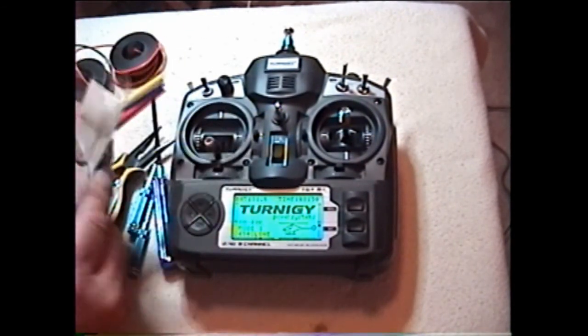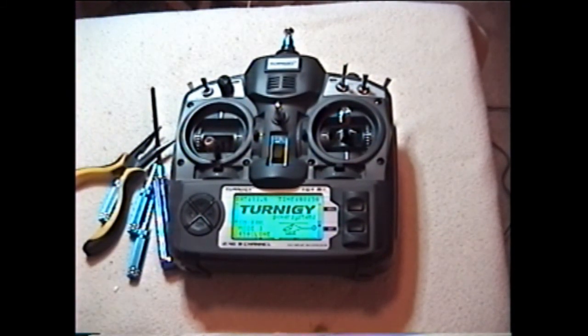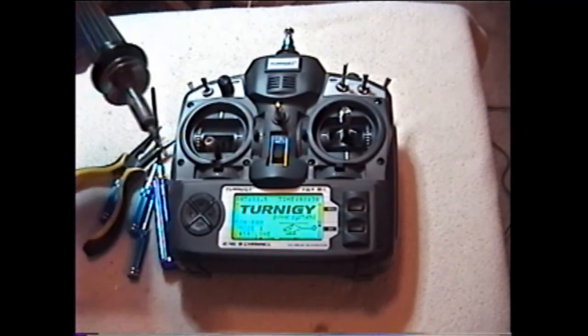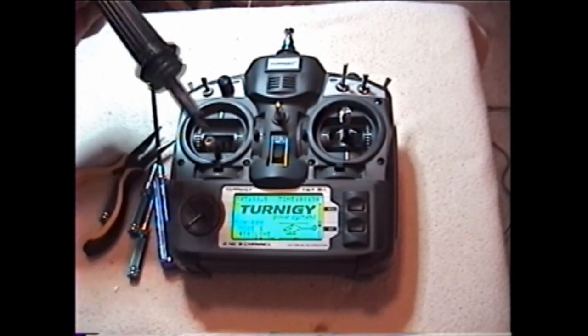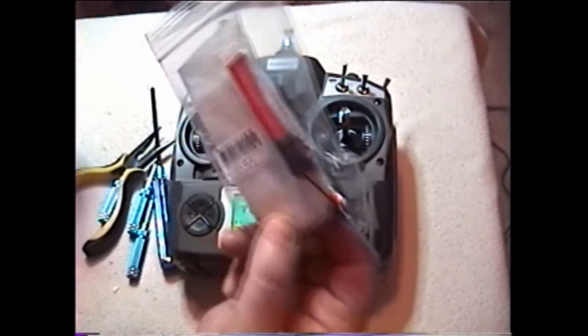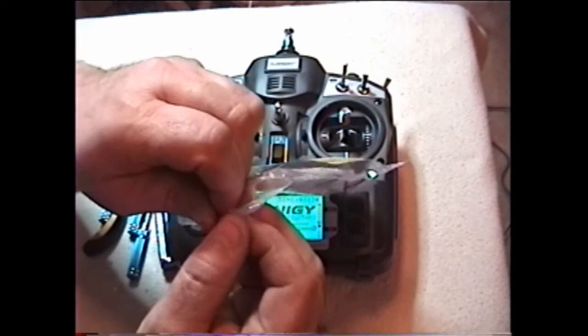Someone said, 'Why don't you buy the one from Hobby King? It's $4.99, and you don't need to solder.' But you are going to solder the EL panel together and solder it to the PCB board on the Turnigy. So if you haven't worked with these tools before, it could be a big mistake.